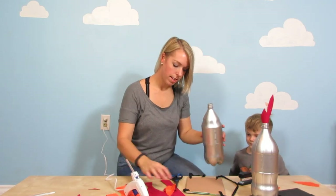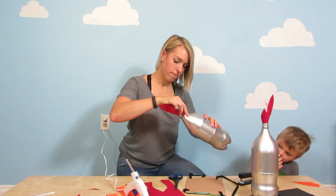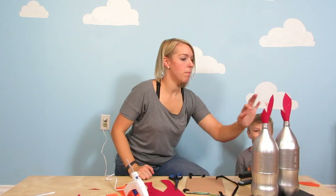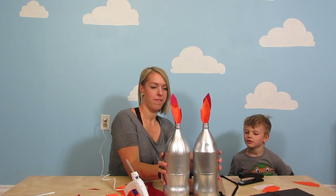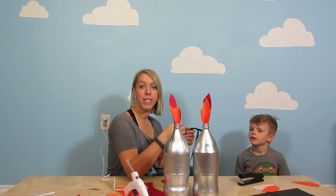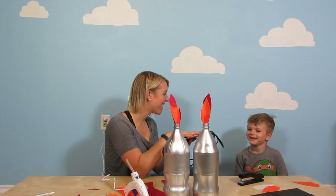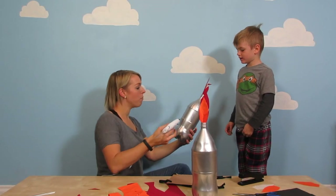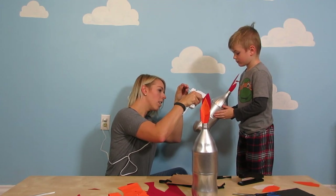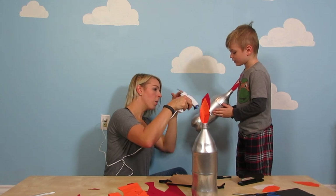Yeah, that's a nice glue gun, I like how it looks. We're gonna let that dry for just a minute. What do you think, Zef? Good. So now we're gonna attach our jets to the back of the cardboard and then it'll be ready to go for you in just a few minutes. Can you hold that for me? Well, until it dries.